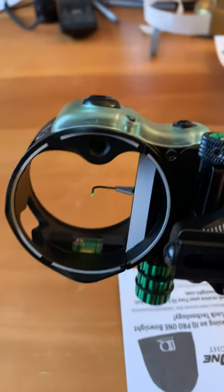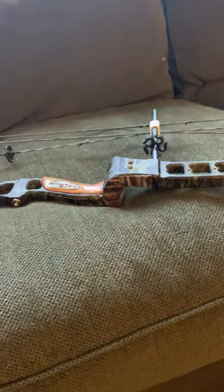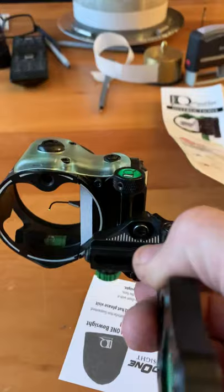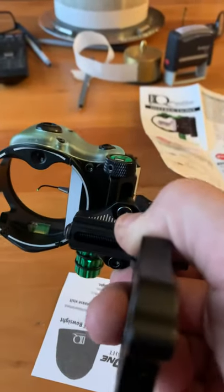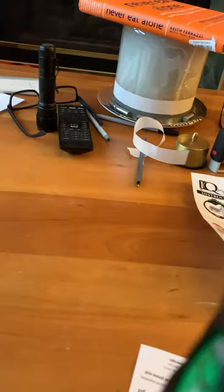On my primary bow I shoot a HHA XL adjustable, and I got a Bowtech Liberty — VTX I think it is — from somebody for free, and I just want to set it up as a second bow. I didn't see any reviews online.